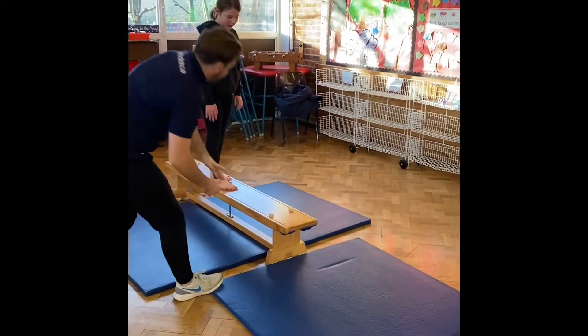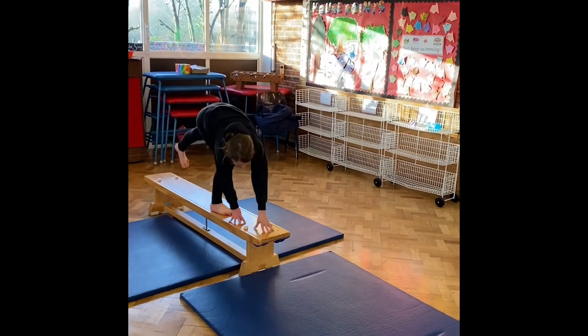So remember, hand placement — one, two — hand placement first, and you're going to go off on the mat.